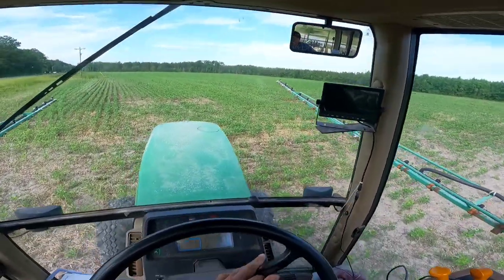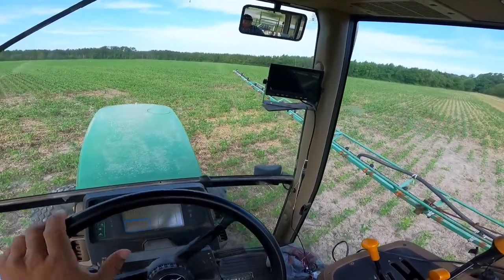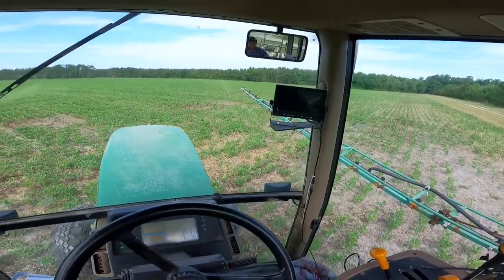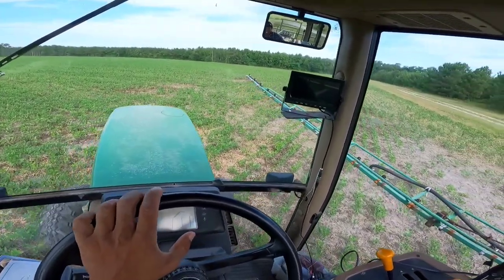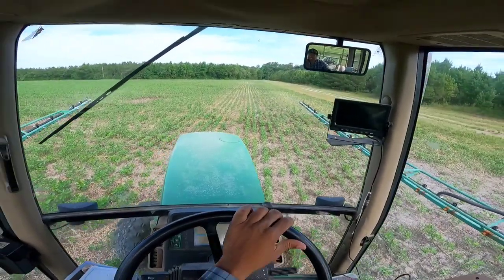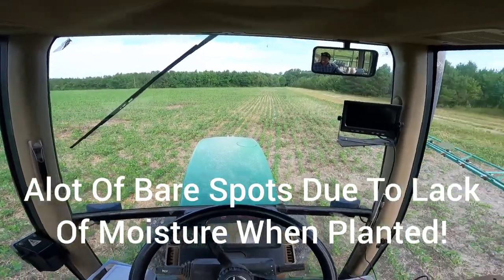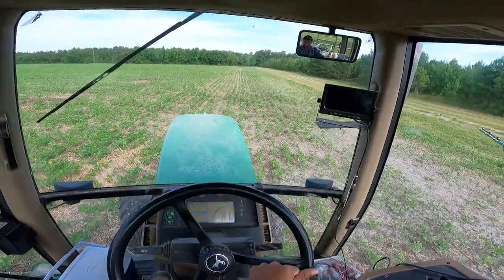You guys remember how I used to look out here — I know a lot of you, when I was planting and spraying, y'all were looking at the fields like, 'Man, these fields are just so rough, how can you plant anything in them?' But anyway, now that the beans are up and the weeds have died, it looks different, doesn't it?